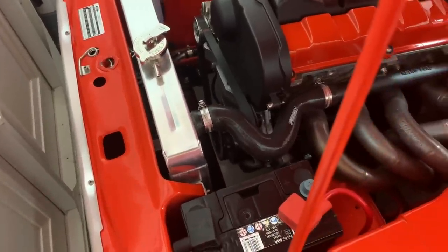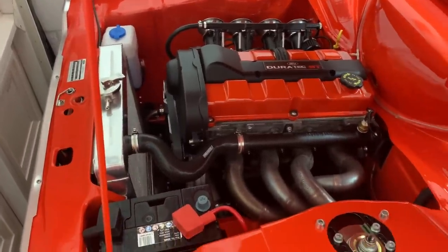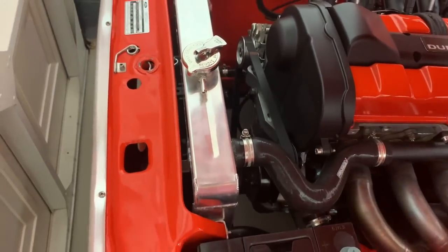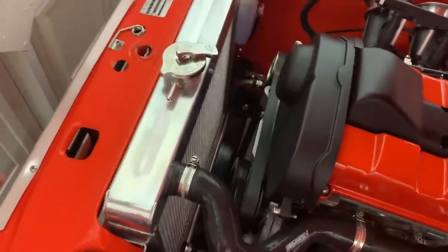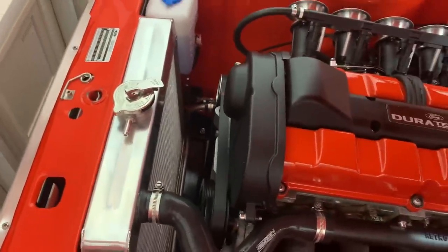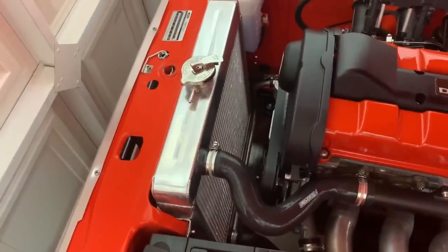There are a couple of things I neglected to finish on the escort when I finished it last year — just little things, nothing major. One of them is the overflow from the radiator. Every now and again the pressure builds up and it spurts a little bit out of there, making a right mess of the engine bay. I could just get a piece of rubber pipe and run it along and p-clip it, but I think that looks absolutely crap — I've seen it on even some professionally built cars.